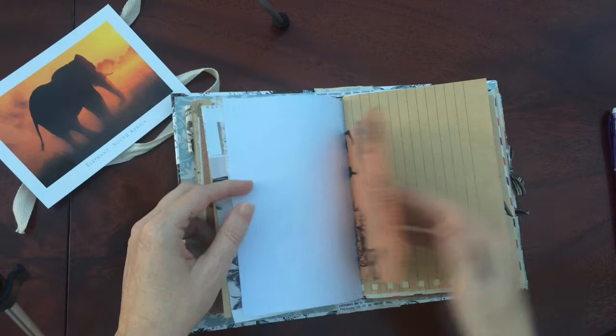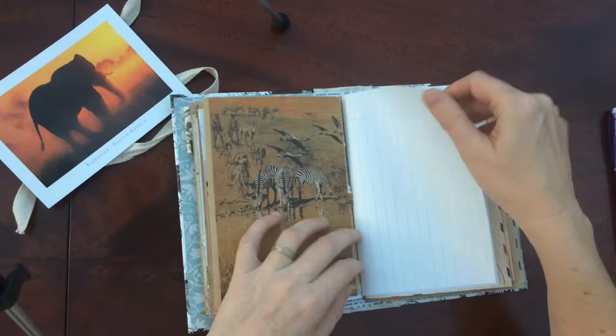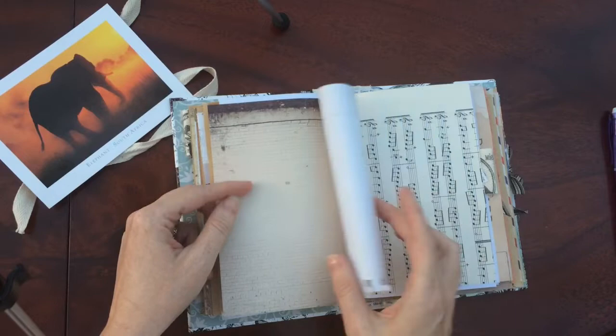This little spot where you can put something. Another page flips up — you can write underneath. Lots of spots for journaling.